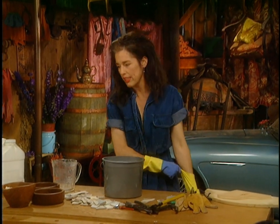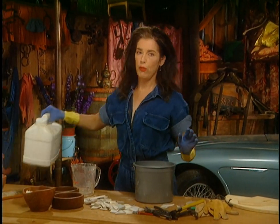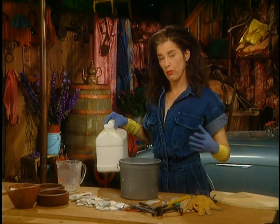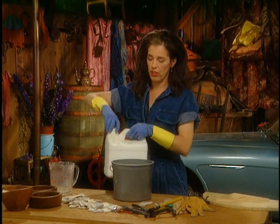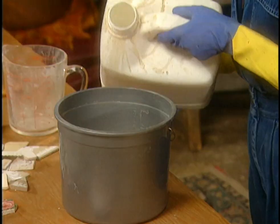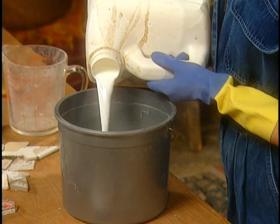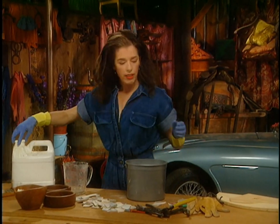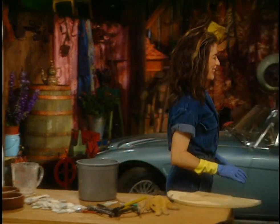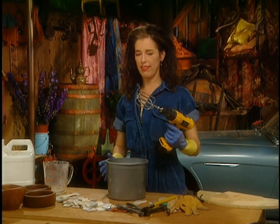Look on your mortar bag — it will either be polymerized, or you'll have to add an admixture. The admixture is a white stuff in a big bucket that looks like milk. My mortar can be mixed with water or this stuff, so I just go like that.